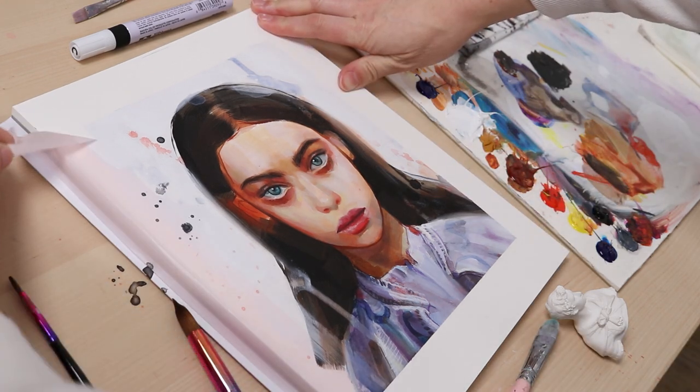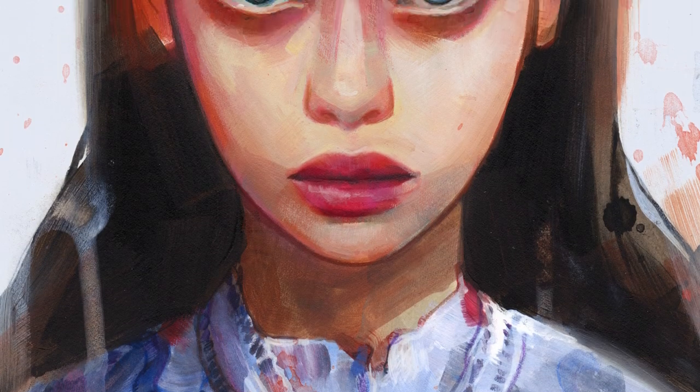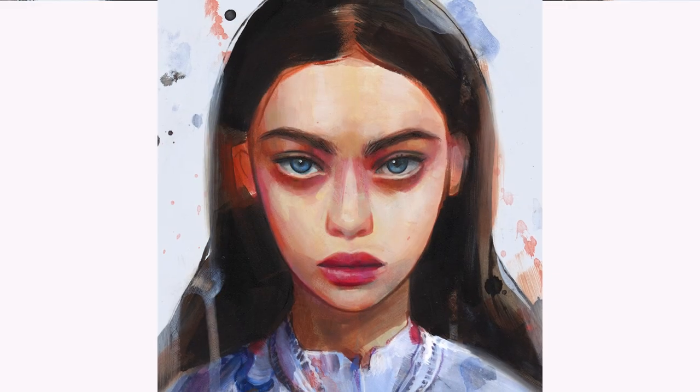And now I'm super happy with the results. I hope you liked this portrait too and you could learn something new. I hope I see you in the next one. Have a wonderful painting day. Bye bye.